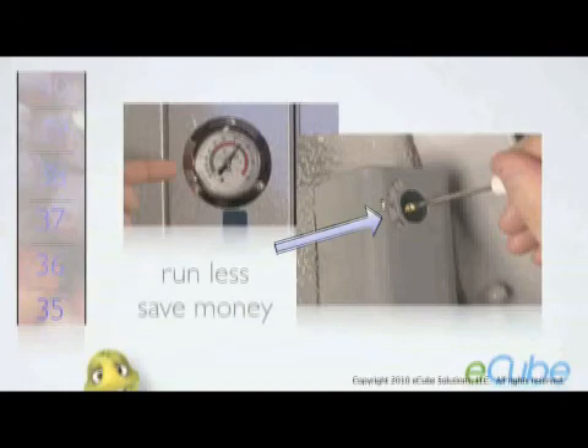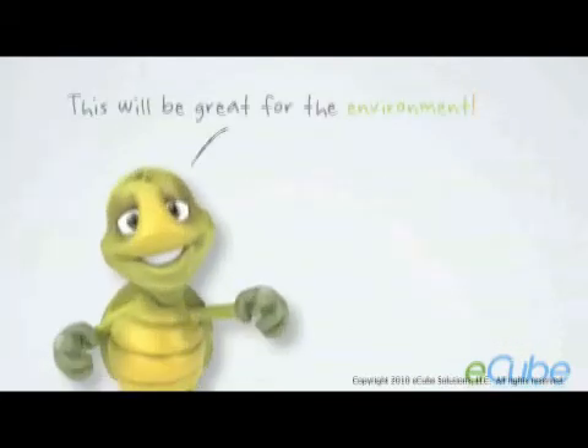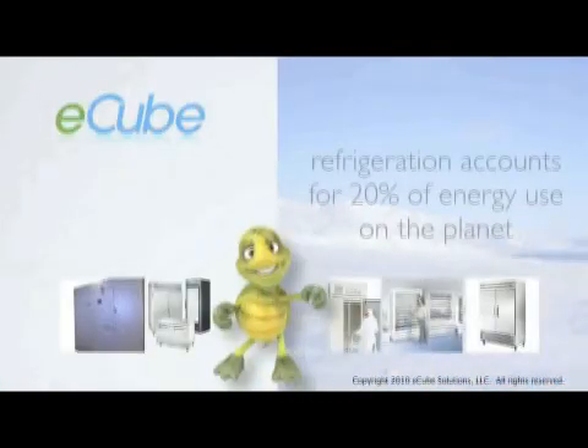Most compressors run between 10 and 30 percent less, and this has been proven in multiple case studies. Commercial refrigeration accounts for 20 percent of all energy used on the planet.